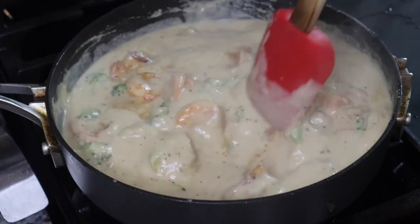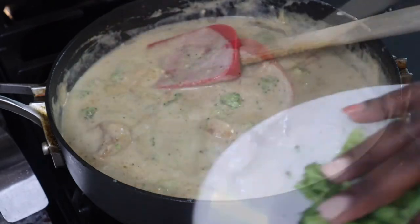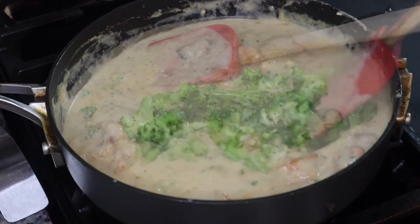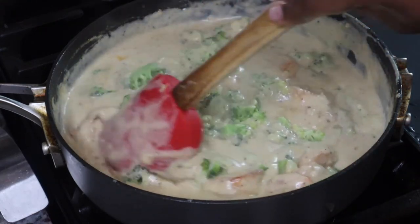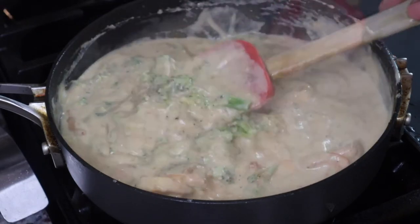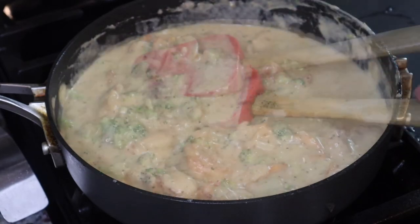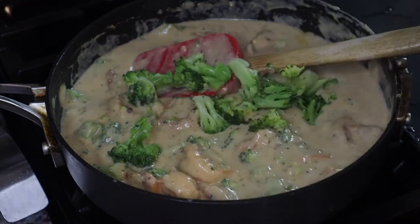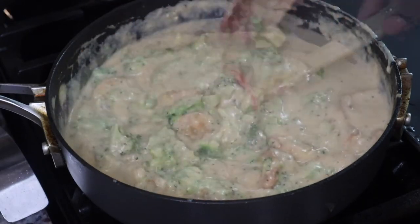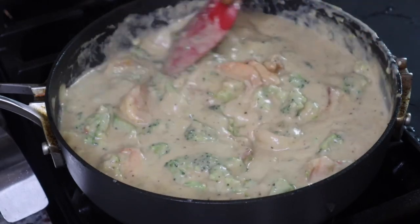If you have any ideas for recipes that are dairy-free or allergy-friendly, let me know. If you have a shellfish allergy you can obviously omit the shrimp. This is a good way to get some vegetables into the meal too. I added the shrimp and broccoli to the sauce and we're just going to let this hang out for a little bit.